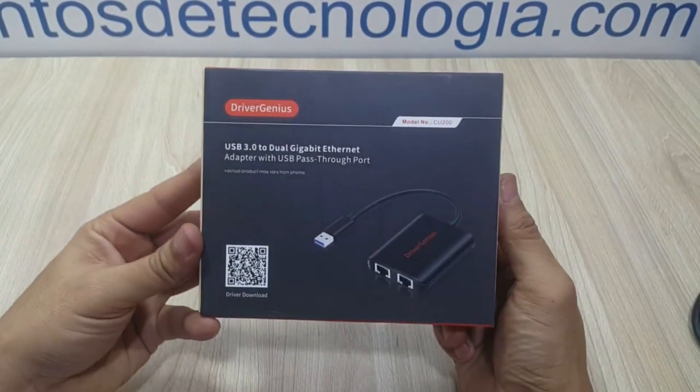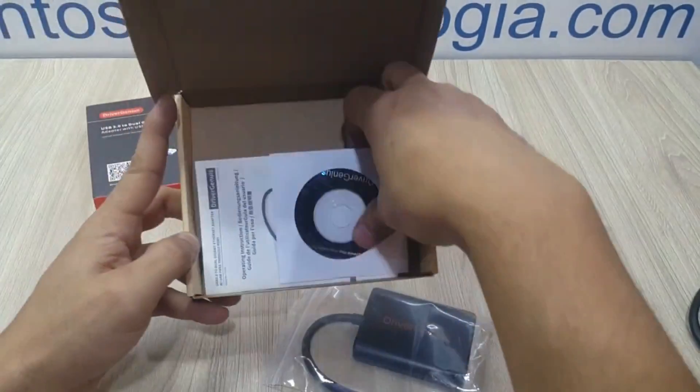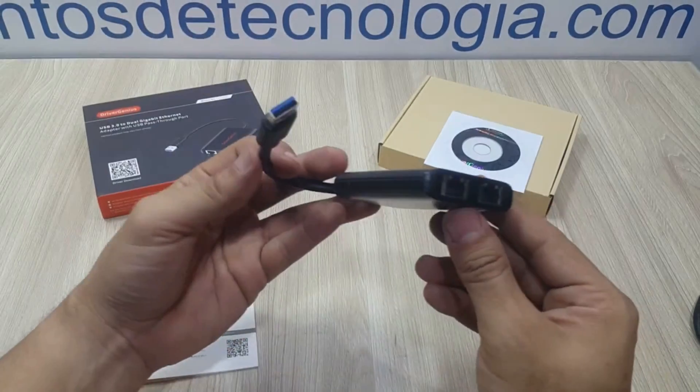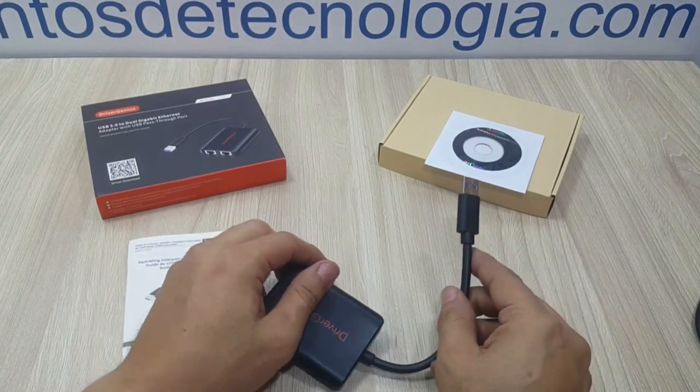Hello everyone, welcome back to Technology Moments. I'm Alan and I'll show you today our experience with the DriverGenius CU200 Dual Gigabit Ethernet adapter with USB 3.0 for Windows and Mac computers, so you can decide if this device is the right choice for you.